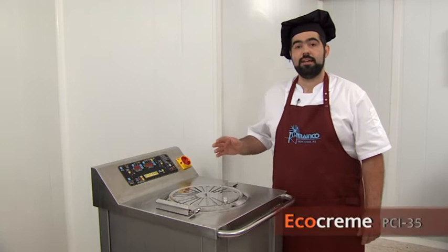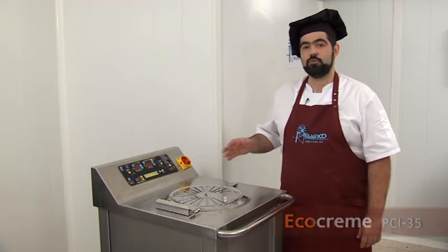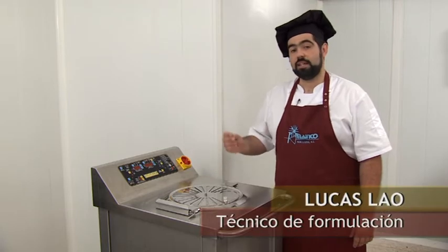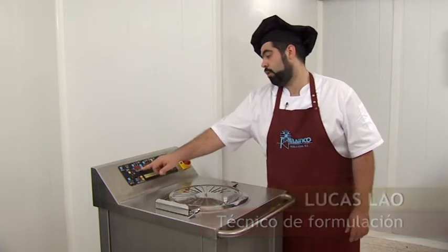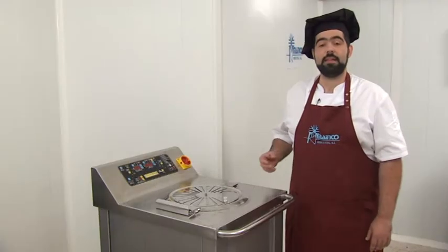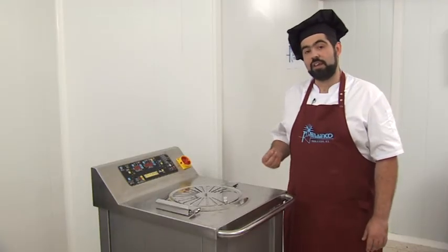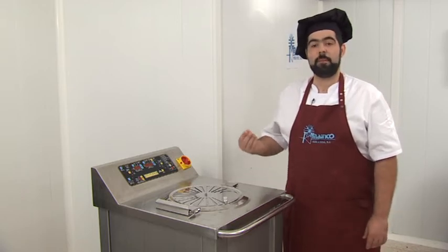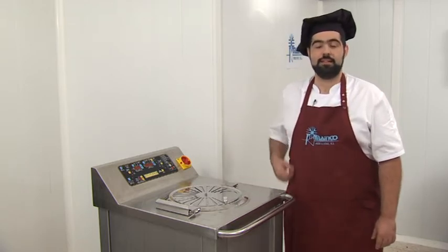EcoCreme is FreeCreme's younger brother, and following its same philosophy, it is capable of baking any recipe easily and quickly by programming the work cycle into its panel. EcoCreme has the advantage of being an open machine, which allows it to adapt to each product depending on the type of heating, cooling, or finishing that is desired.